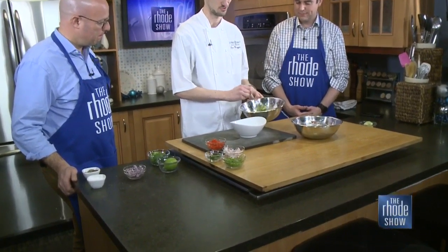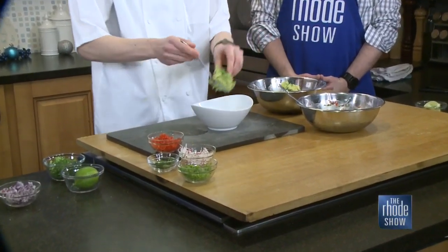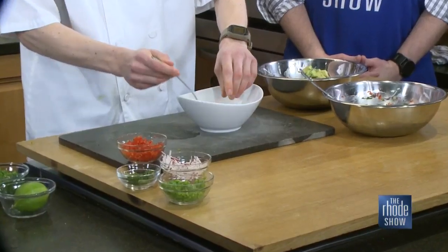Right now we'll take the bowl — whatever kind of bowl you want to use is fine, you can even use a plate. I'm going to take some of this smashed up avocado and place it right on the bottom of the plate, push it down there.